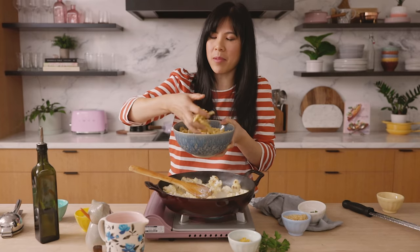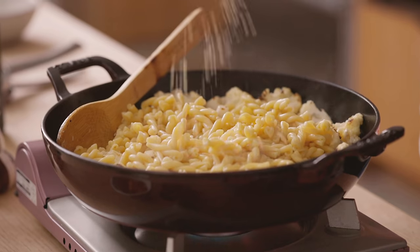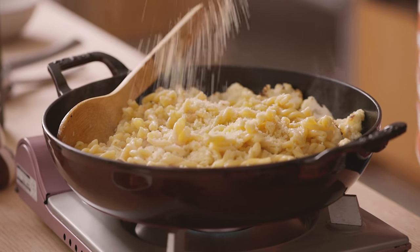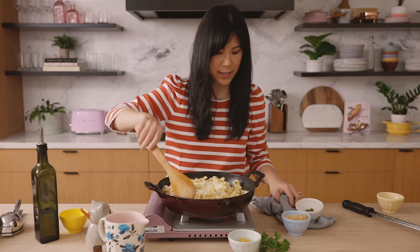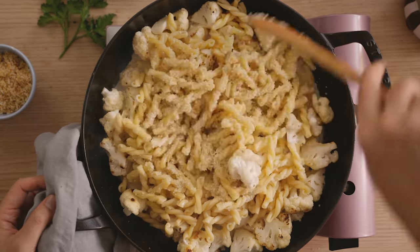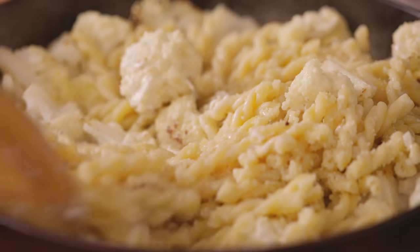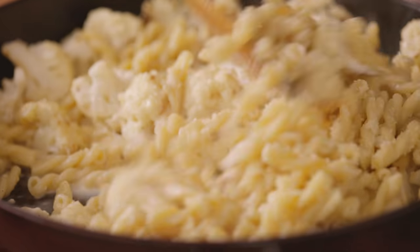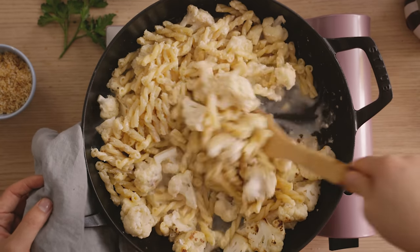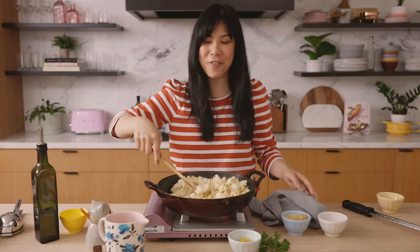Go ahead and pour the pasta directly in, and now some Parmesan cheese — just sprinkle it right on top. As the pasta and pasta water heat up, just go ahead and give it a good mix. You can see the cream cheese water is clinging to the pasta, coating it with the Parmesan cheese. It's like a very light, creamy, lemony, refreshing sauce.